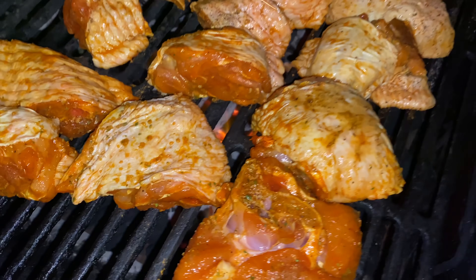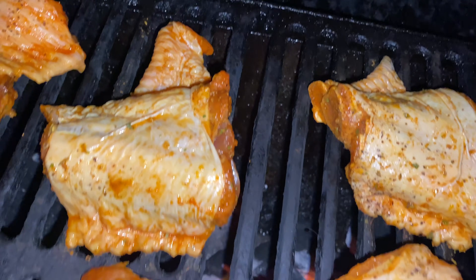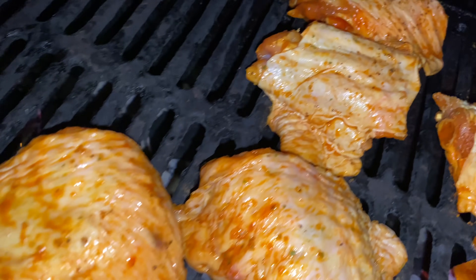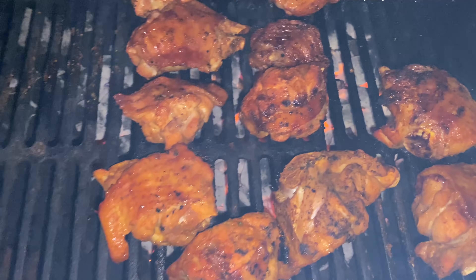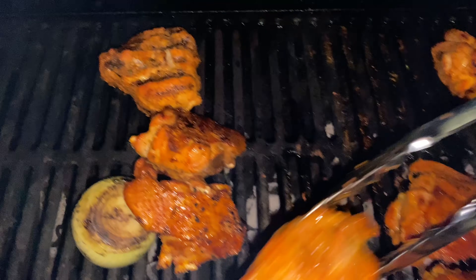I don't know what he calls y'all folks — what do you call your fans? Everydayers? Wood, you have over 10,000 subscribers, you're about to hit 11,000 subscribers, and you still ain't got a name for the subscribers. Wood Gang, whatever y'all name is. This is what the turkey wings are looking like — don't they look good?